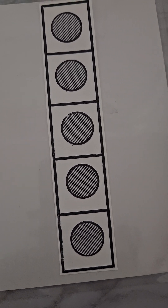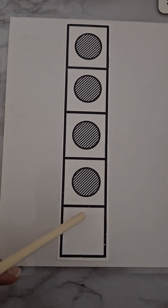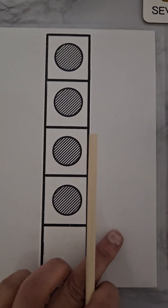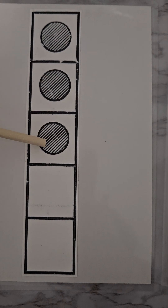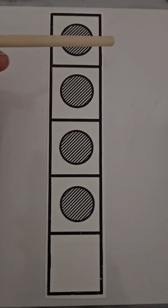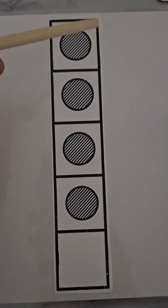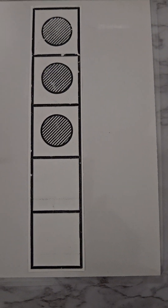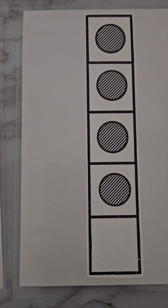Here we have the five frame — one box is empty and we have four: one, two, three, four. How many do we need to make our seven? On this side we have three: one, two, three. So on one side of the five frame we have four and on the other side we have three. Three and four together, all together, make seven — seven, seven!